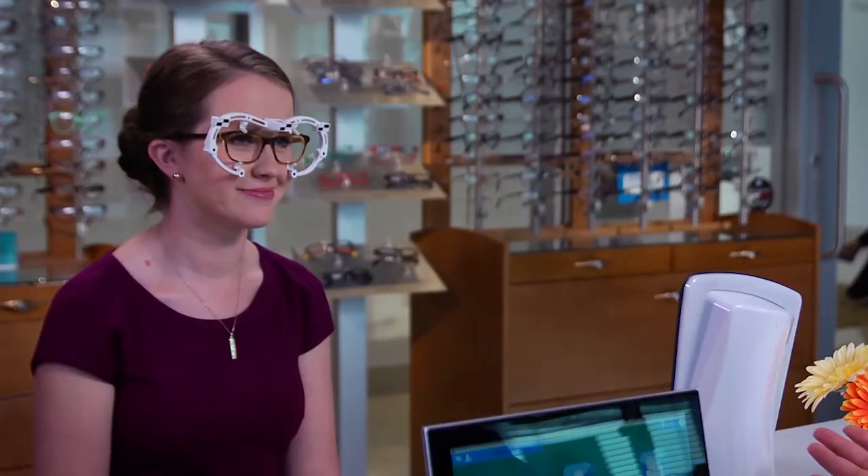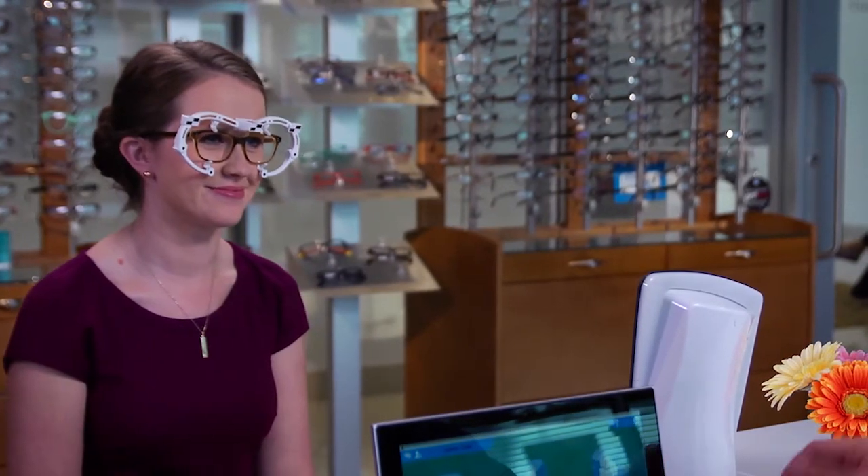This is the MyFit mirror system — it's the very latest in fitting technology. Is this going to take very long? Only a few minutes. And it's very important that you're completely satisfied with your lenses given the investment you're making in the glasses. So let's get started.